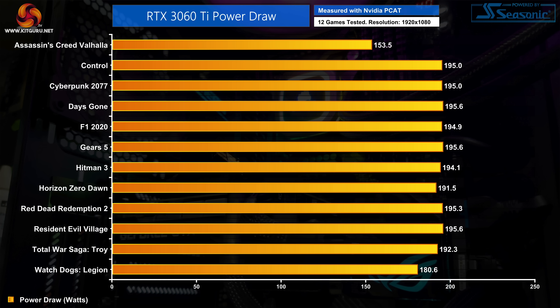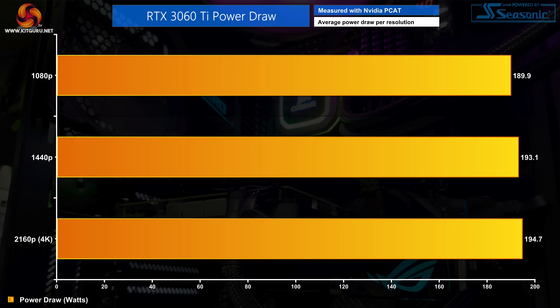Starting with the differences in power on a game-by-game basis: here we have the RTX 3060 Ti benchmarked over 12 games. Typically the measured power draw was around 195 watts and very consistent. However, in Assassin's Creed Valhalla and Watch Dogs Legion we saw some significant deviations from that average — results that would have gone unnoticed in our previous single-scenario testing. As for differences per resolution, there's about a 5-watt delta in average power figures from 1080p compared to 4K benchmarks.